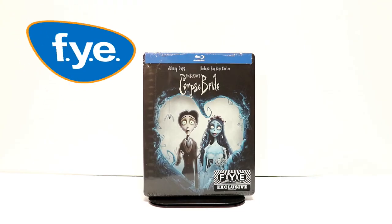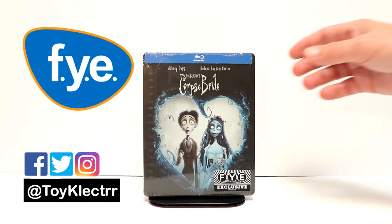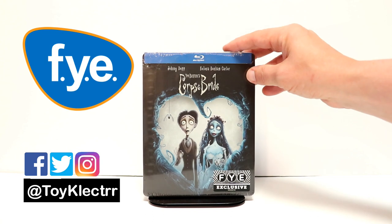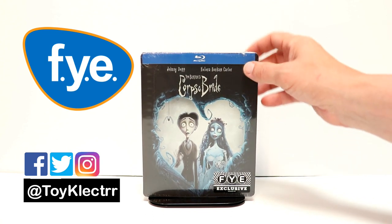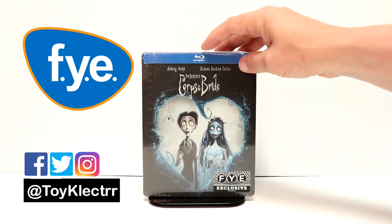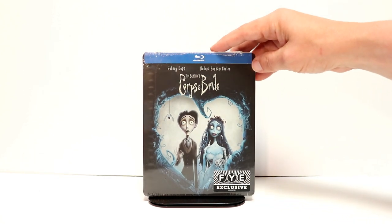So today I received my copy of the FYE Exclusive Steelbook for Corpse Bride. This is a Tim Burton feature — I think it's stop animation. I've never actually seen this before, but it's got some really nice looking artwork on the front.